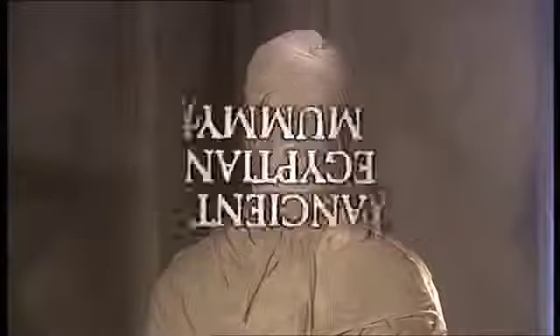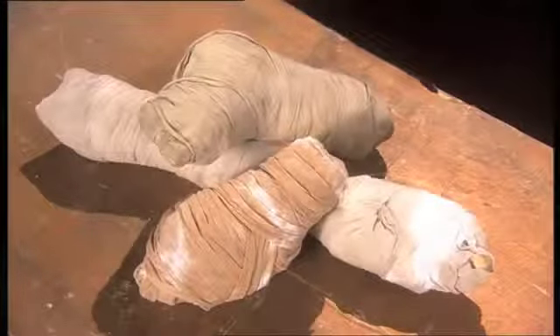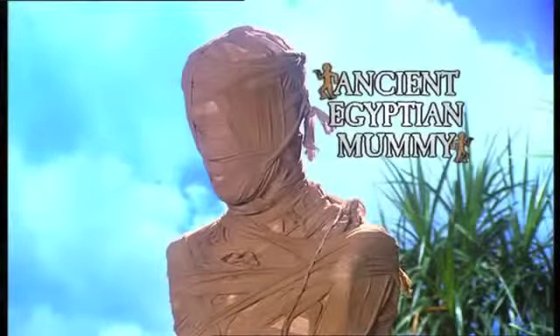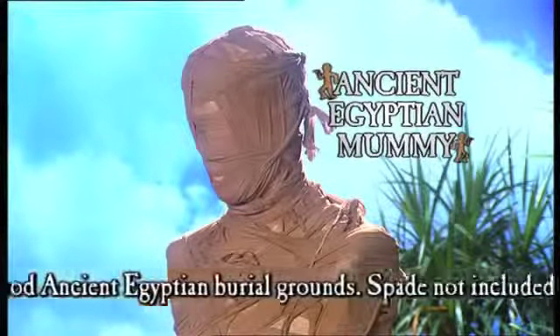You can do it all with all-purpose ancient Egyptian mummy! It makes an excellent present because it comes pre-wrapped. Ancient Egyptian mummy — dig one up today! Available in all good ancient Egyptian burial grounds. Spade not included.